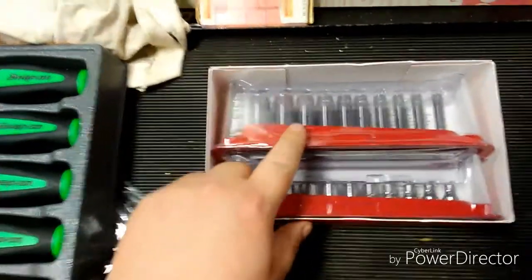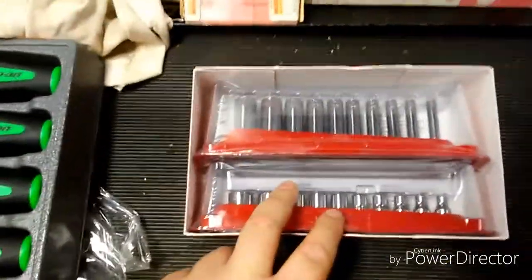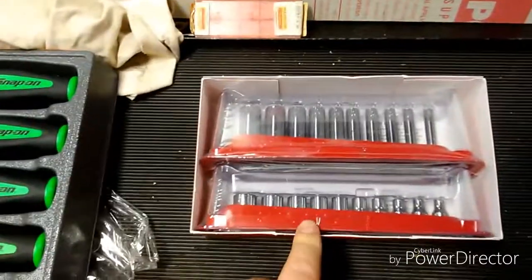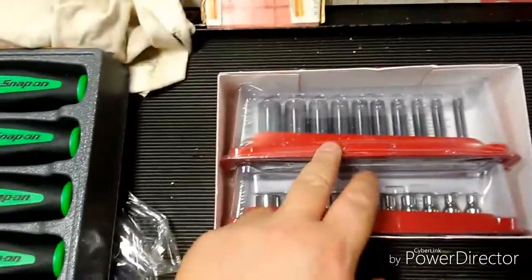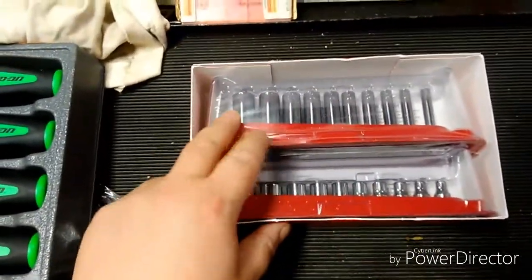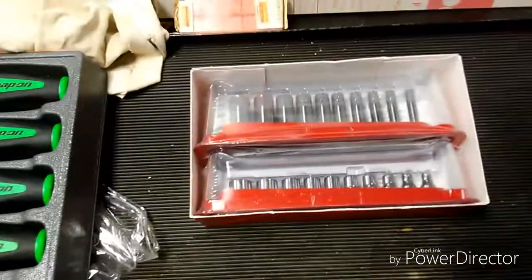These were in the quarterly promo flyer for $289, so with the 25% off I got these for just a little over $200 — either $206 or $216. They're $353 off the website, and that's straight from Snap-on, not off eBay or Craigslist or anything like that. So yeah, that's pretty awesome.